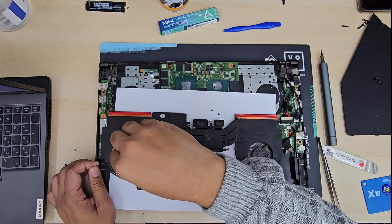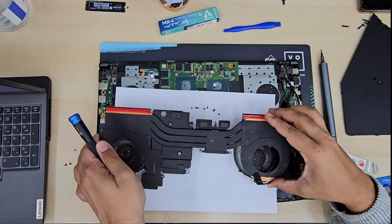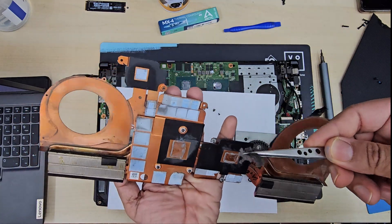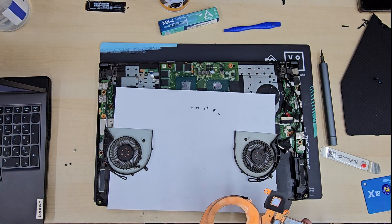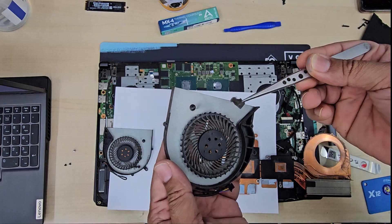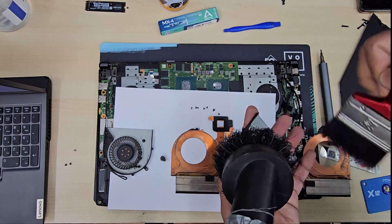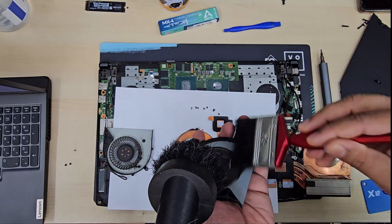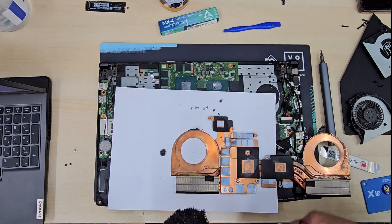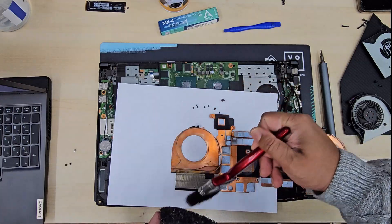Most gaming laptop fans — you can take out those screws. They come with tiny tiny screws, three to four depending on which model, and you can just separate it like that. And I can see here is a big chunk — look how big it is. And also on the fan. So now individually we're going to clear the fan.